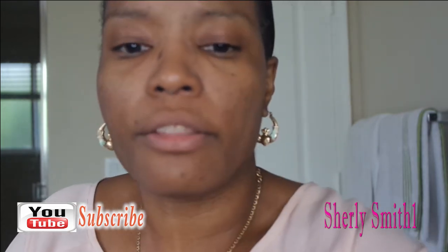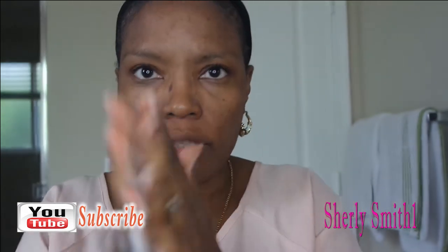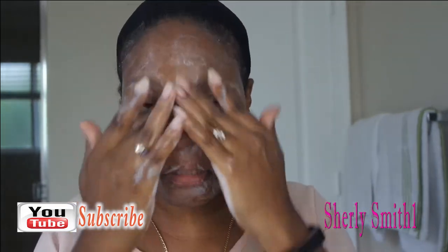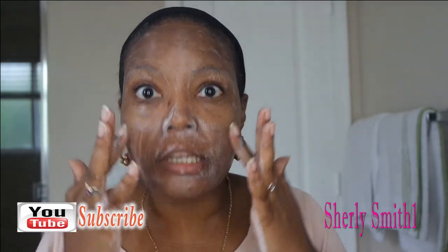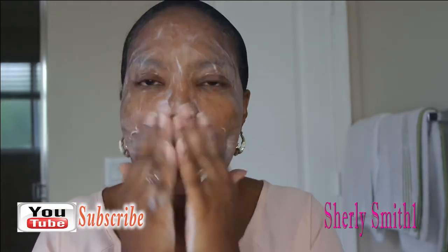I just poured a little bit on my hands and now I'm just going to lather my face. I'm not using anything special because my face is extremely sensitive — if I apply any kind of exfoliant or washcloth or anything like that it's going to create a nice little flare-up. So I just use my hands and I gently rub it in. It smells good, by the way.